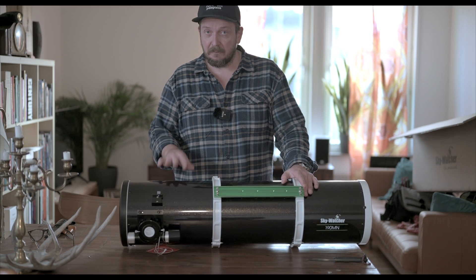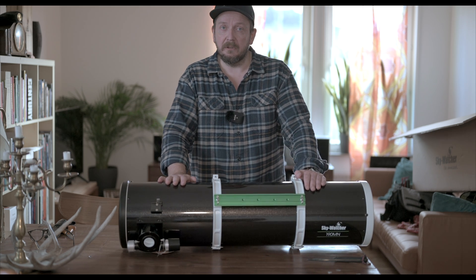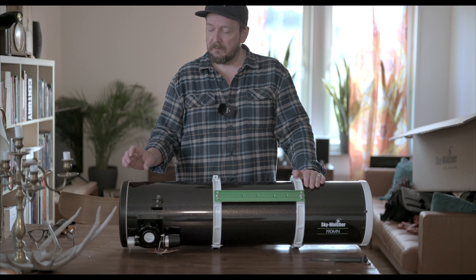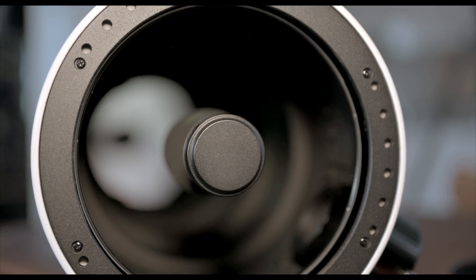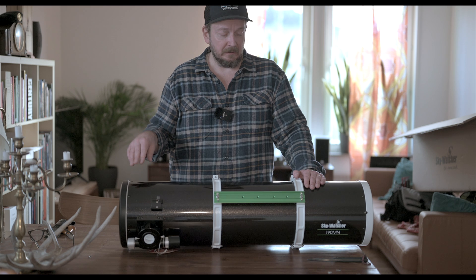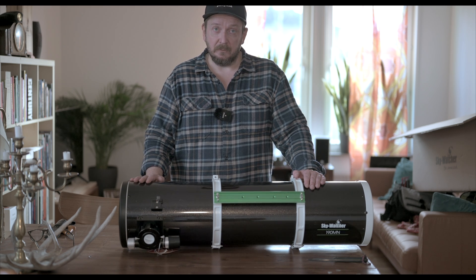What's unique with this Maksutov-Newton design compared to an ordinary Newton is that it has a corrector glass in front that makes it coma-free, and you don't need a flattener either. So it's well suited for astrophotography.